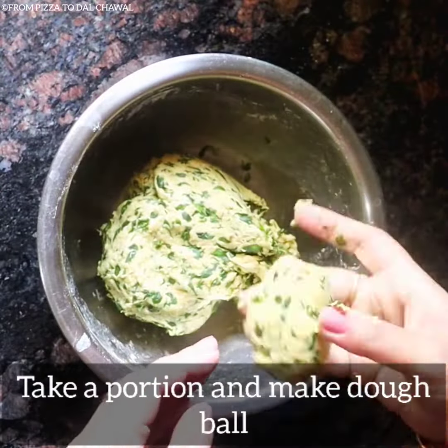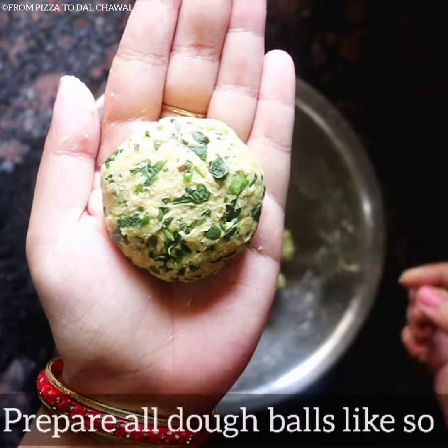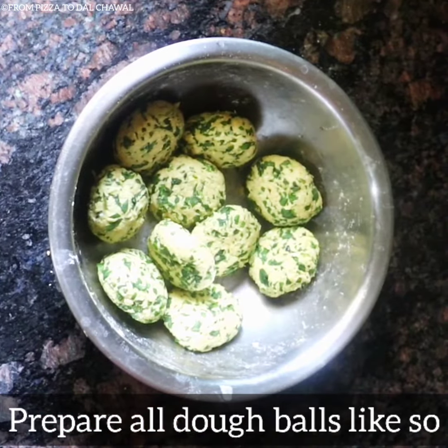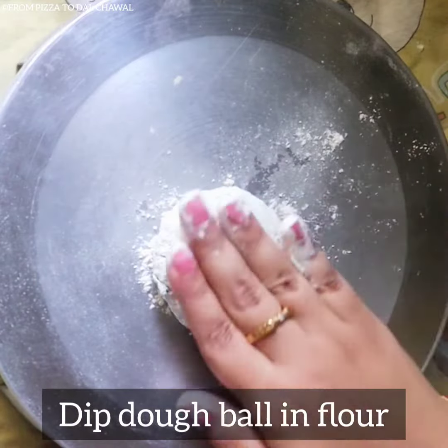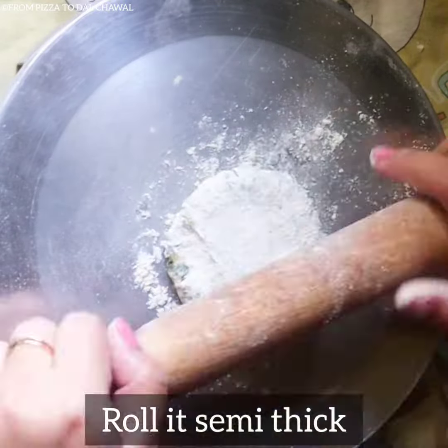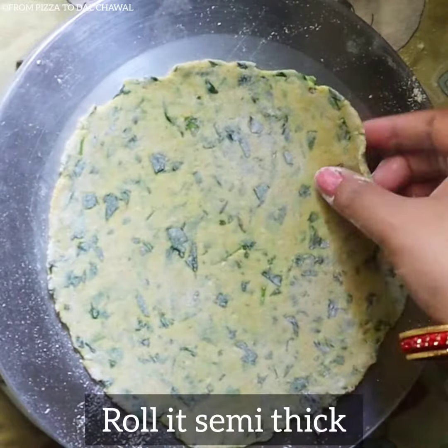Take a portion and make a dough ball. Smoothen it using your palms and prepare all dough balls like so. Now dip the dough ball in flour and roll it semi-thick — it should be thinner than a paratha and thicker than a roti.